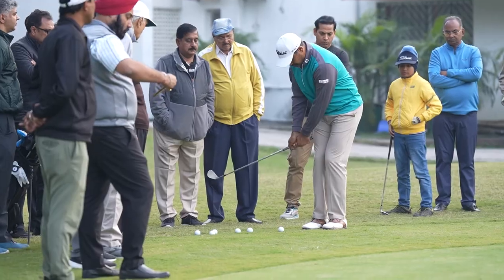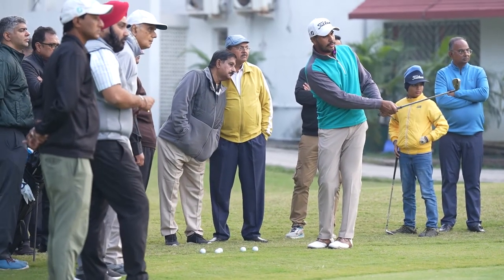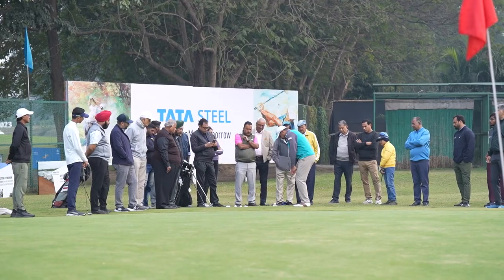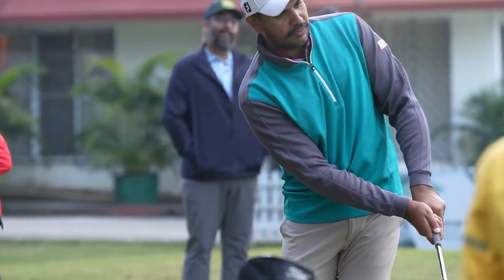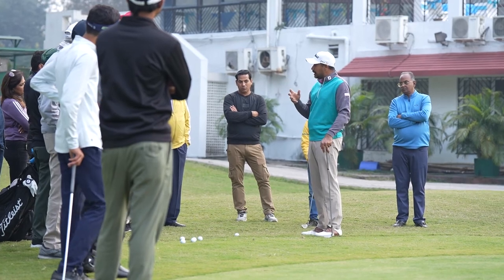It all depends on how far the ball is going to travel in the air. If you hit the grass, the ball will go on its own. If you hit the grass, it will look thin and it will go more.